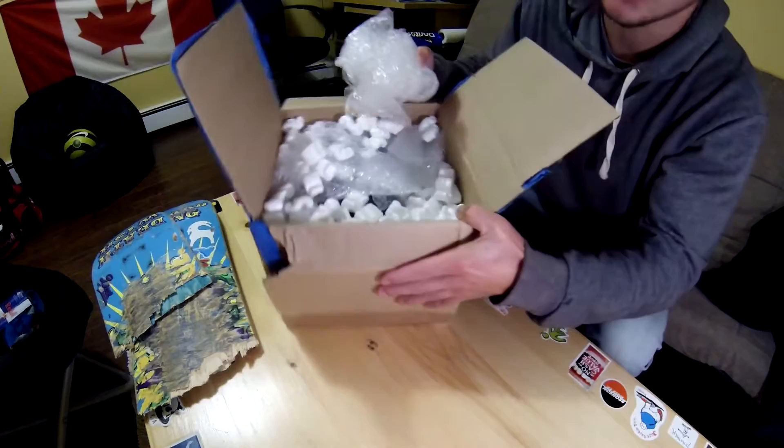He packaged it properly for me. Thank you very much Danny, appreciate that.